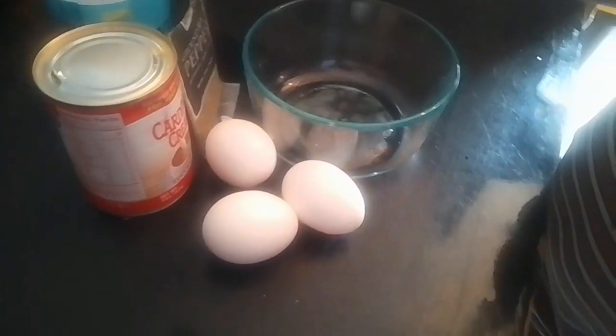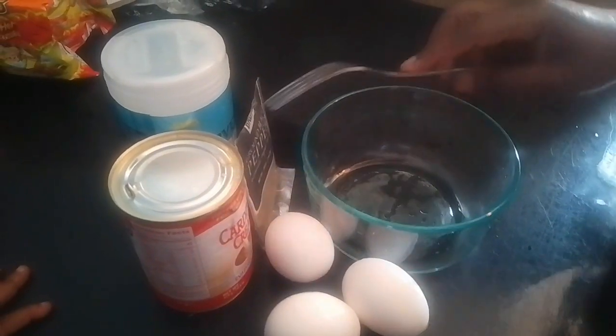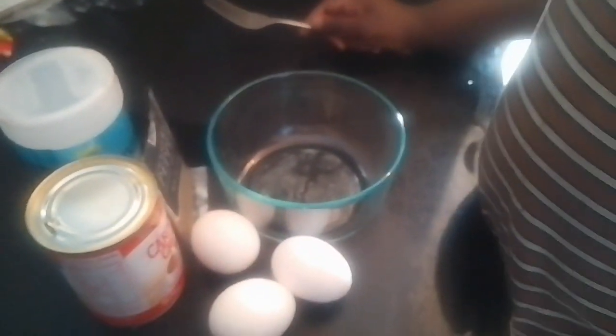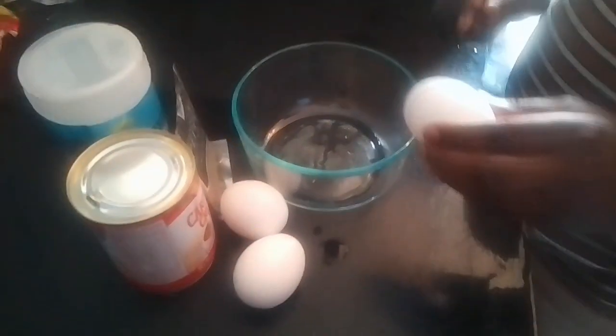What ingredients do you have, Jayden? You have egg, cream, black pepper, and salt. And then we have the bread right here. So let's go, Jayden.